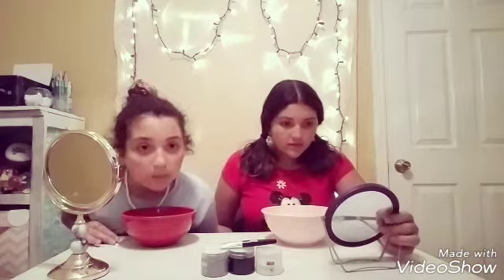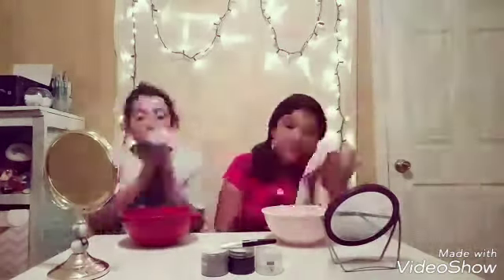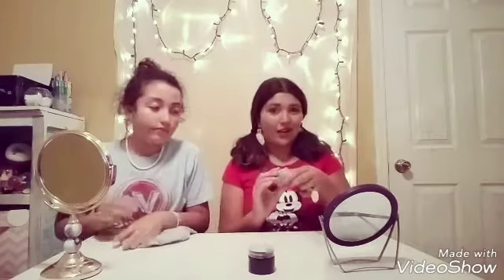Hey guys, so it's been 15 minutes and we're going to remove the stuff. Next we're going to do the clay mask, and this one is a lot thicker, so I'm going to go first for this one.